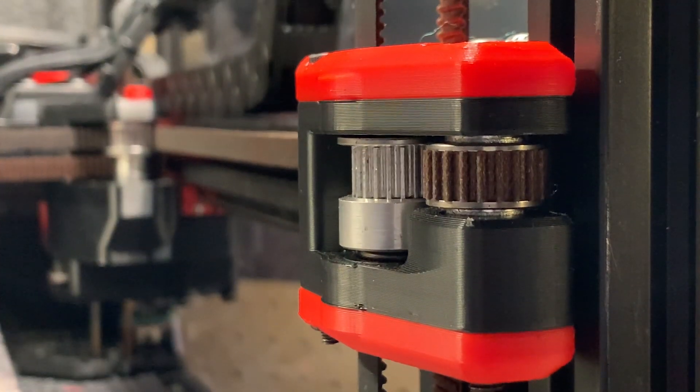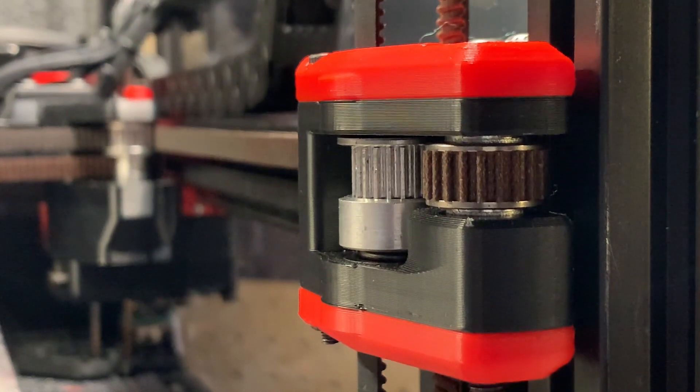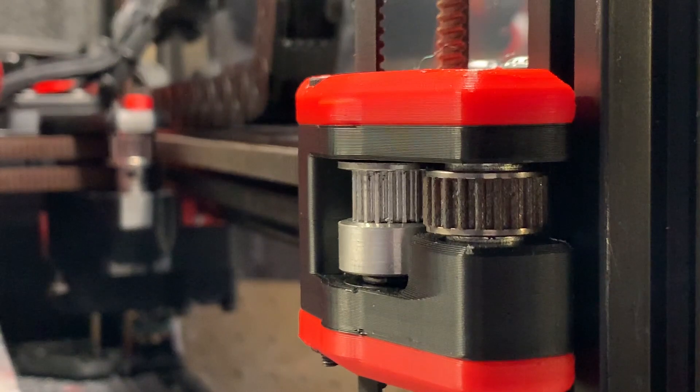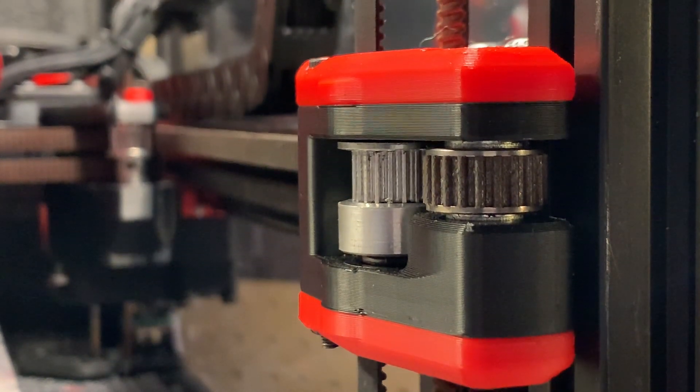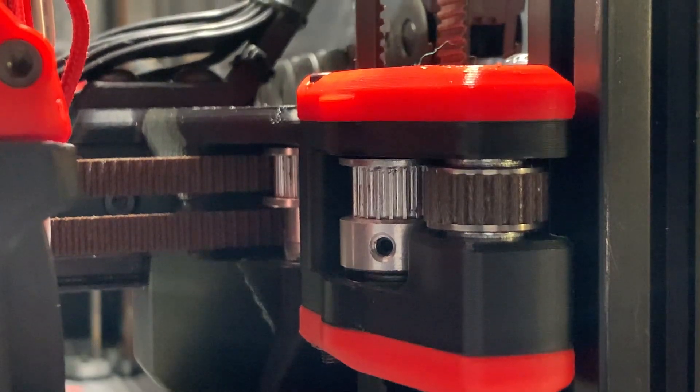Another thing that people have been asking for are drag chain mounts, and Afterburner includes a unified system that allows you to choose — from using zip chains, which are a good budget-friendly printed option, to using drag chains from AliExpress, all the way to using Igus drag chains, which are fantastic.